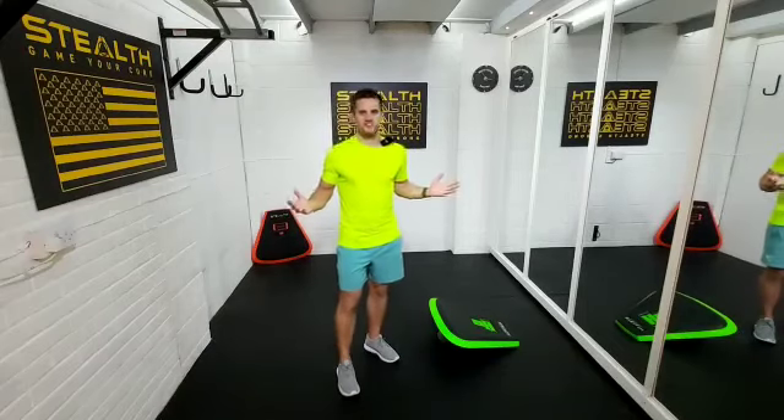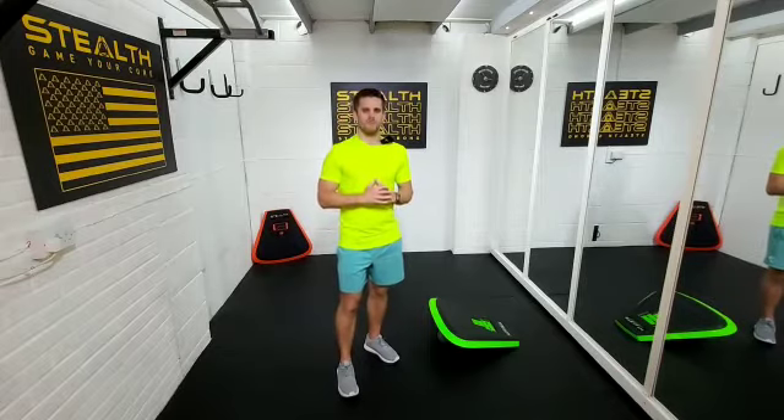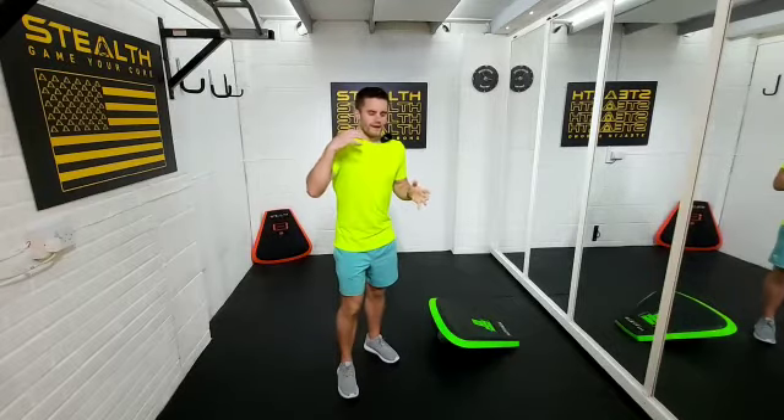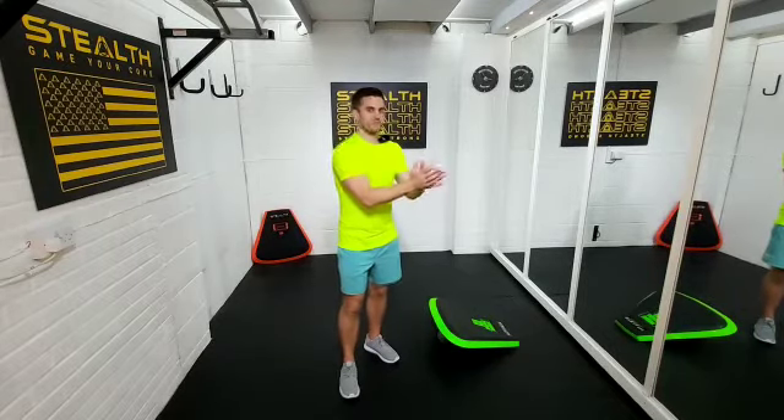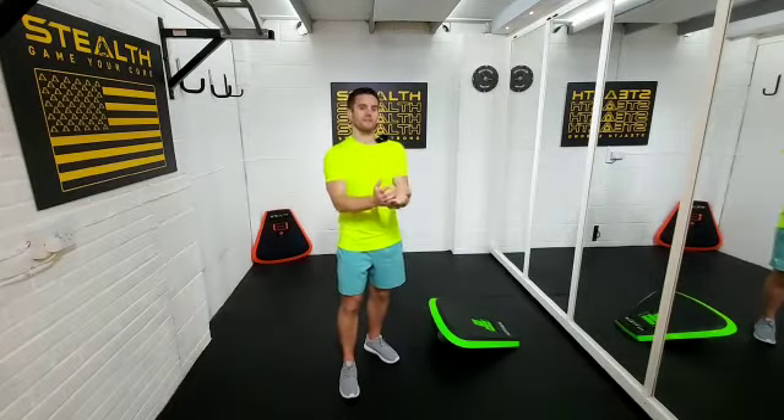Hey guys! Matt the Self Trainer here. I wanted to put together a couple of micro movements that you guys can do at any point during the day. It'll enable you to do something just for a brief couple of minutes and then carry on with your day, and if you feel like doing it again later you can do exactly the same thing.